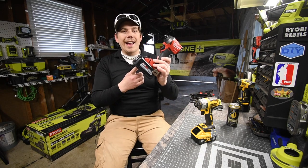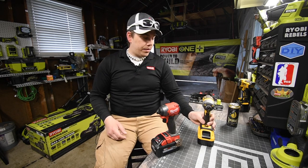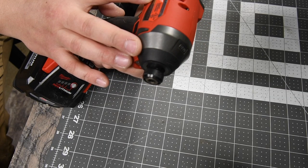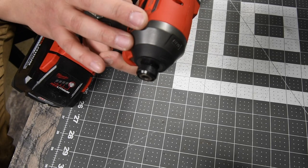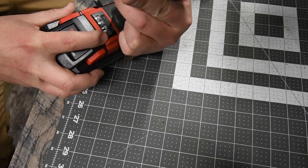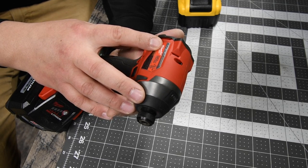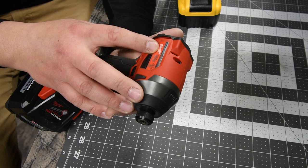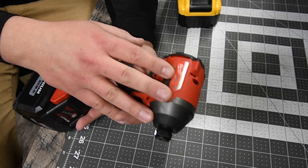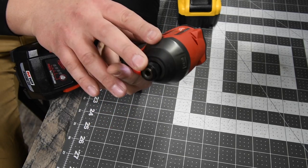We are gonna use the eight amp hour high output on the Milwaukee, and the eight amp hour with the 21700 cells on the DeWalt. The Milwaukee's model number is 2853-20 — four speed settings plus a screw mode. This goes up to 4300 impacts per minute and 3600 RPM. This is the most powerful impact driver on the market with the quarter inch hex anvil.